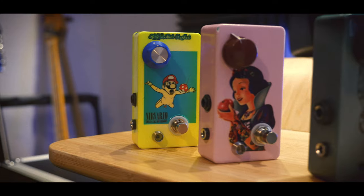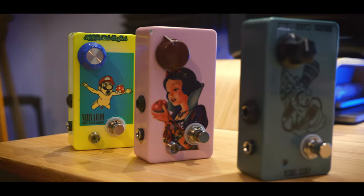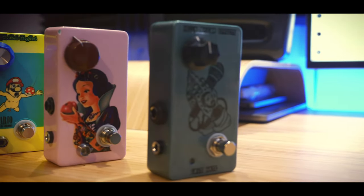I'll play us out with a bit of soloing from an upcoming A Rocket Complex track. I'll see you guys in the next one.